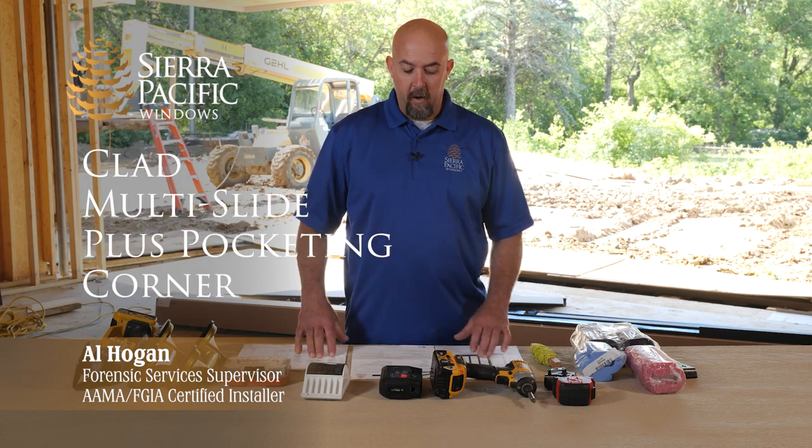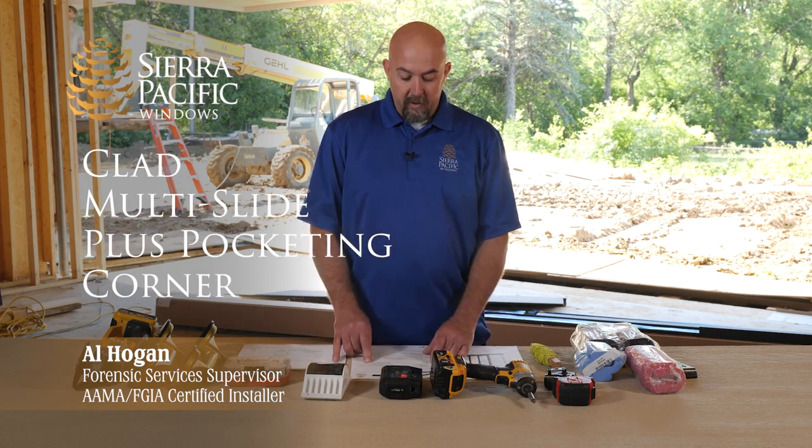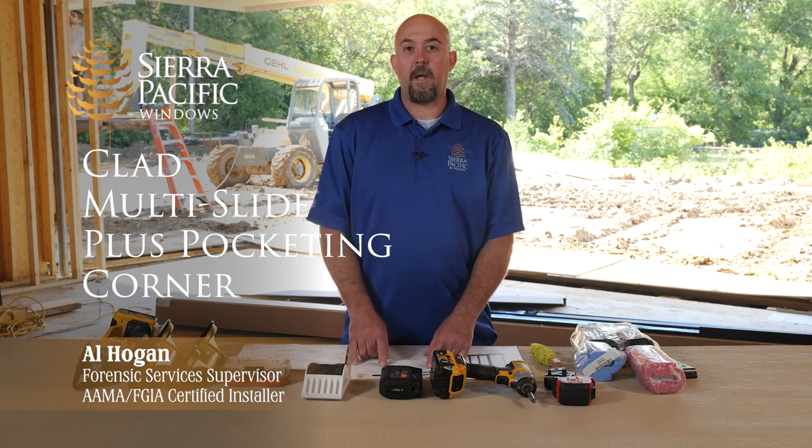Hi, I'm Al Hogan, Certified Window and Door Installer for Sierra Pacific Windows. And today we're going to be showing you how to install one of our multi-slide plus pocketing corner units.